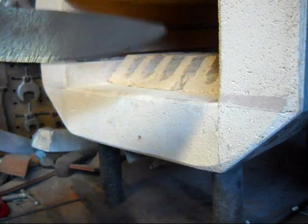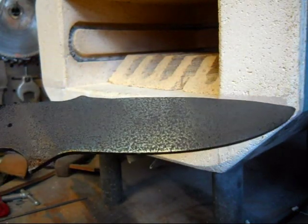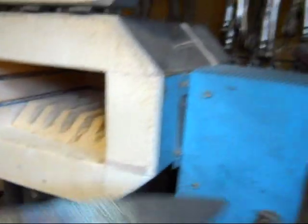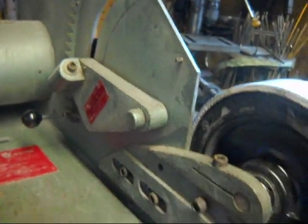The steel has been hardened and tempered — that's been completed. The next step is to start grinding. Let me show you how I'm set up here. I'm going to be using a Wilton square wheel grinder.